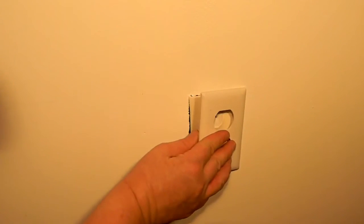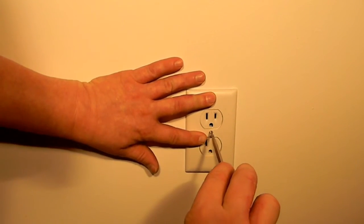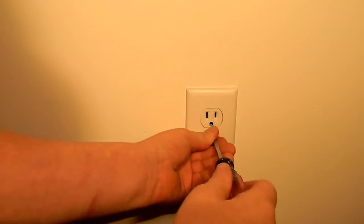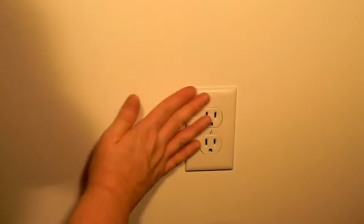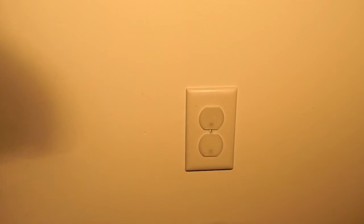Place the cover. And for an added bonus, go ahead and add some child safety plugs. Not only will that help keep your family safe, that will also help cut back on your drafts. I'll have a link to those in the description box also.